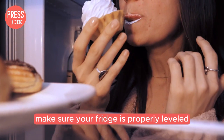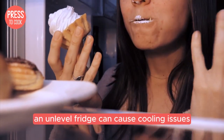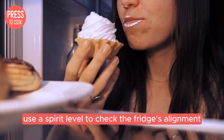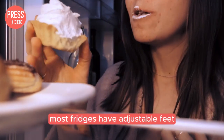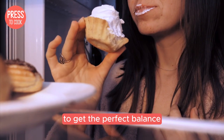Another pro tip: make sure your fridge is properly leveled. An unlevel fridge can cause cooling issues and even make weird noises. Use a spirit level to check the fridge's alignment and adjust the feet if necessary. Most fridges have adjustable feet that you can screw in or out to get the perfect balance.